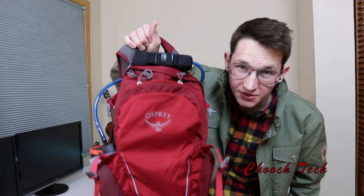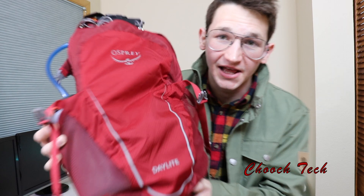What's up dudes? Chooch back with another video and today we're looking at my new favorite everyday carry backpack — the Osprey Daylite. This is a 13-liter pack and this thing is killer.